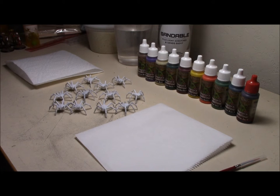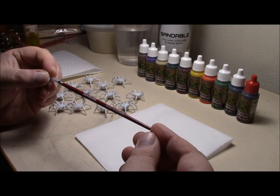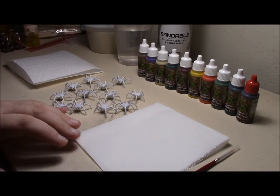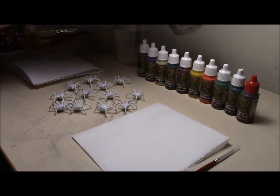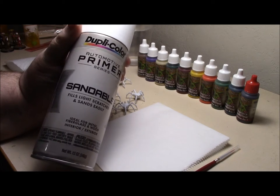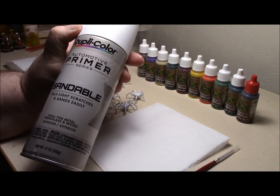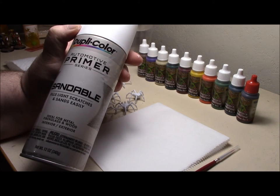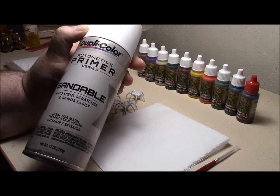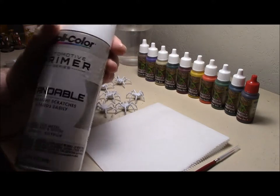I'm using the Shadows of Brimstone Creatures of the Void paint set. I'm going to be using the brush that came with the paint set - the base coating brush - and all the paints. I primed them with the Duplicolor Automotive Sandable Primer, color white. Just like when I painted the Heroes, I used the paint sets, the brush, and this primer, so nothing's changed.